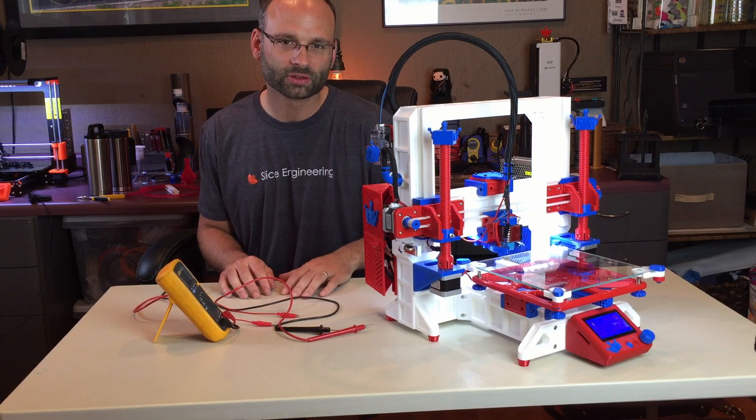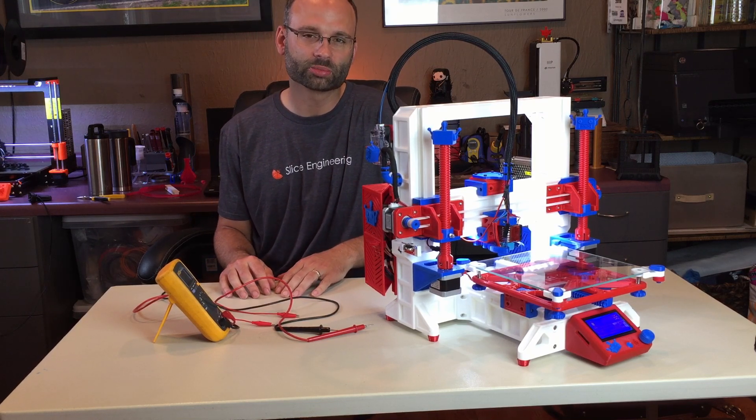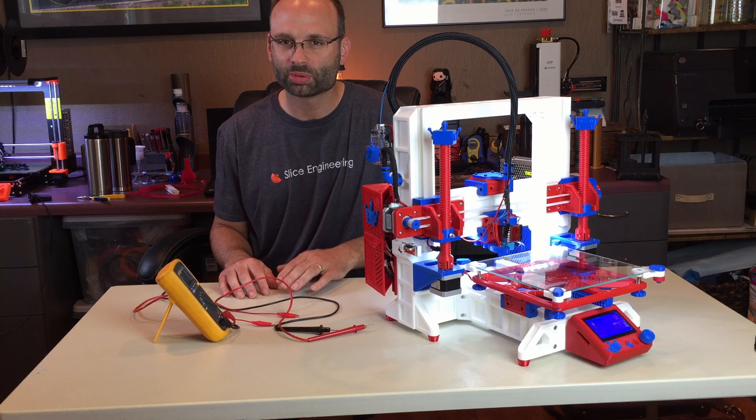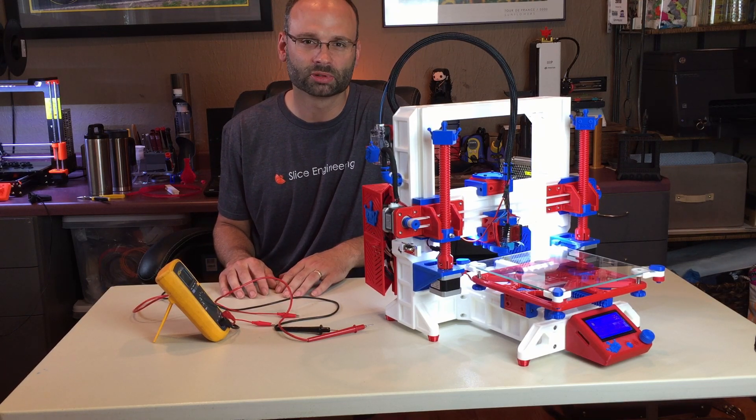I hope you found that helpful. If you have any comments just leave them below. I'll leave a link to the Mostly Printed 3D Printer Facebook group — maybe I'll see you there, and until the next one.